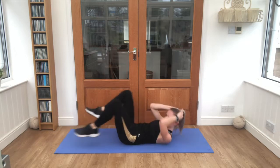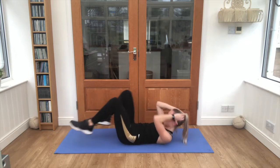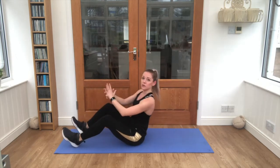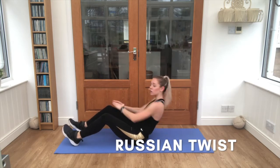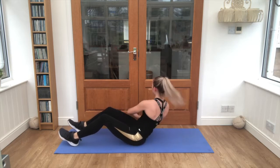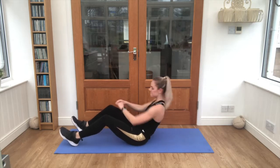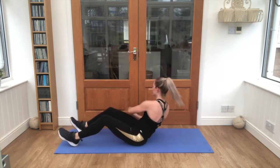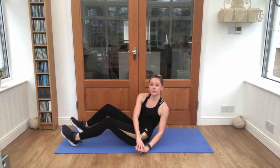Keep pushing through, five seconds left. Sit it up, dig those heels in, lean back nice and steady — 25 seconds without stopping. Breathe, keep breathing. Ten seconds, push through — this is exercise five out of six.